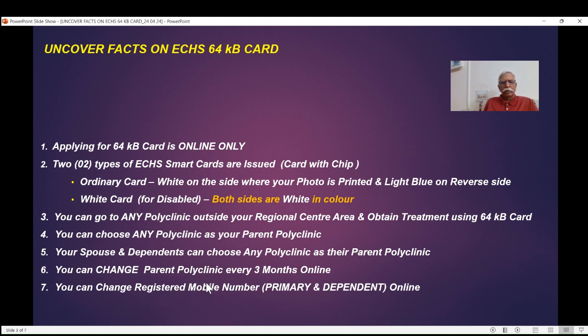You can change the registered mobile number you provided when you did the first application. The ex-serviceman is called the primary beneficiary, and others are the spouse and dependents. If a mobile number was given for the spouse separately, you can change that, or you can change your own registered mobile number. This is very important if you need to log into the site to manage your 64KB card — without logging in, you can't manage things like changing the polyclinic every three months online.